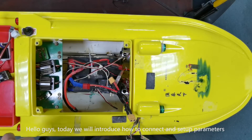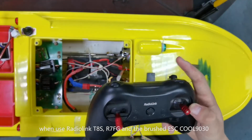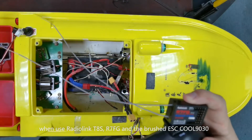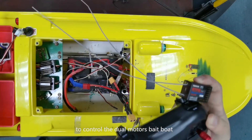Hello guys, today we will introduce how to connect and set up parameters when using RadioLink T8S, R7FG, and the brushed ESC 9030 to control the dual motor space bolt.